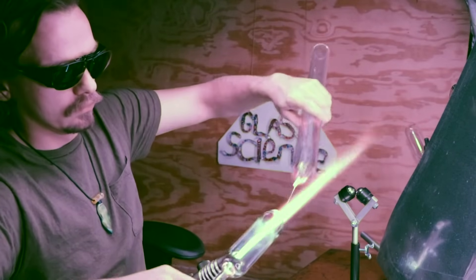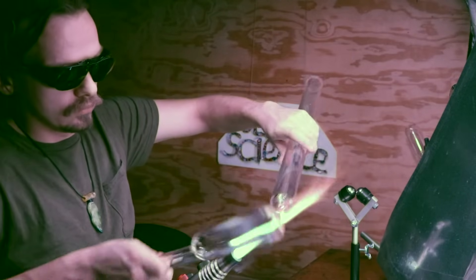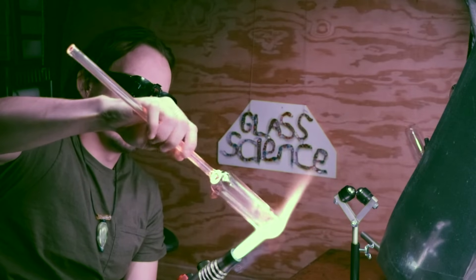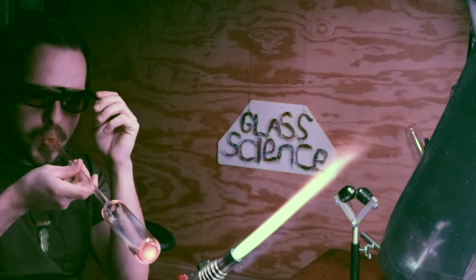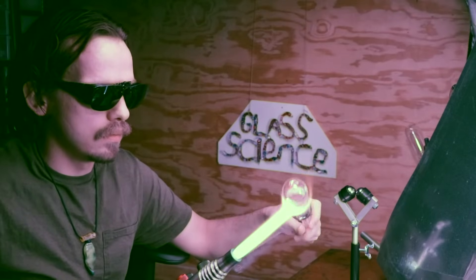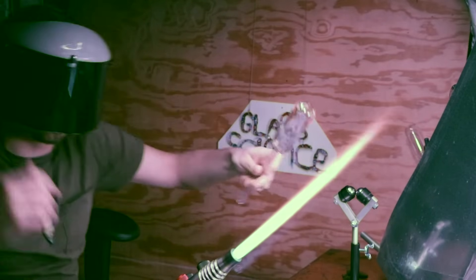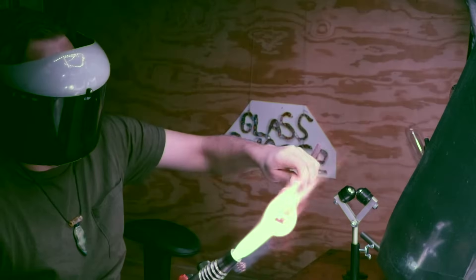I'm heating a section of the tubing to tear off to make the blank for the project, and I'm also going to clean up and prep the other tubing, which I won't be using today but will be ready for a future project. For today's blank, I went ahead and melted that end in really well and puffed in a bit to even out the walls. Here's my face shield, making its first appearance in the episodes — it helps keep my face from becoming a roasted tomato.